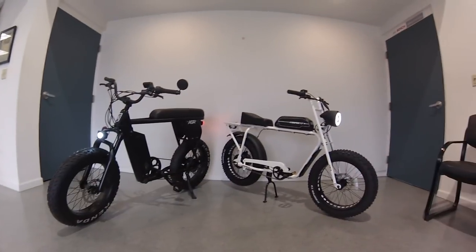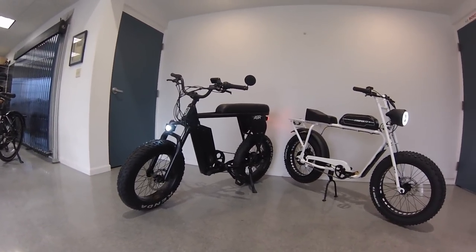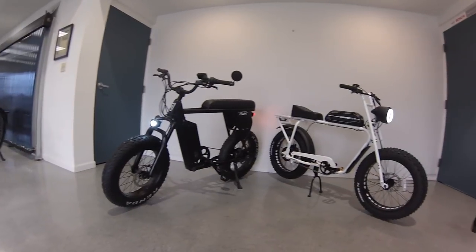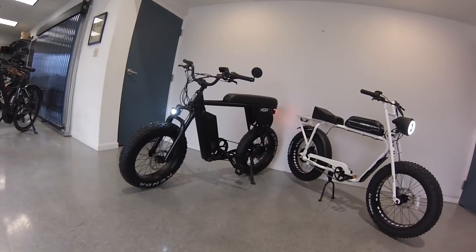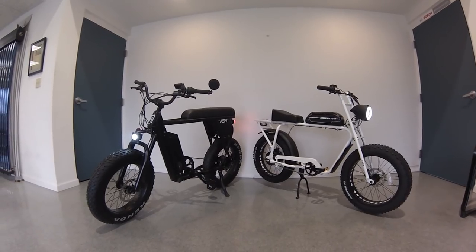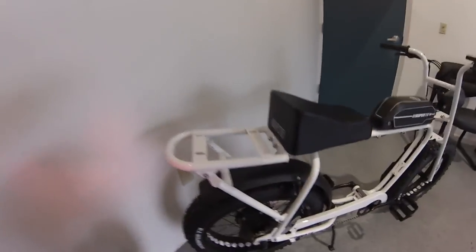Some quick first impressions: a little bigger motor and higher voltage on the Juiced should give us a little more giddy up and go. A little bigger seat height and step-over height on the Juiced versus the Lithium. A little better on gearing too — we got a cassette in the back, a 7-speed on the Juiced, where the Super 73 is just a single speed.